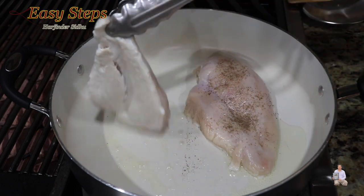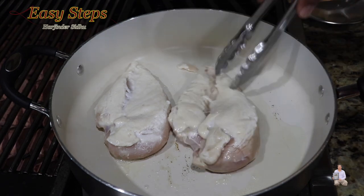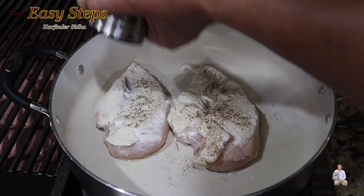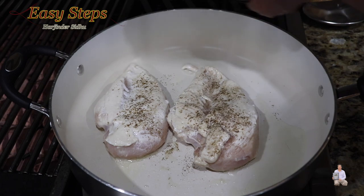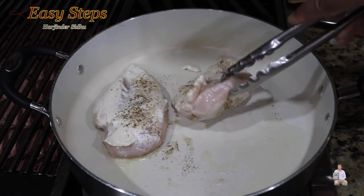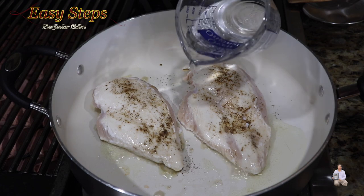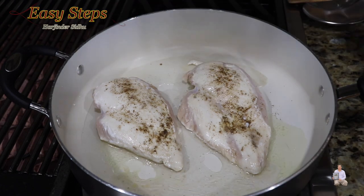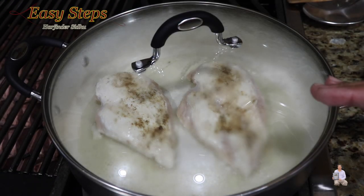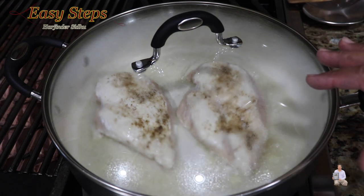Put the salt and black pepper on the chicken breast, then turn it over — this is less than half a minute of cooking. Add black pepper on this side, then add salt. Once we've added salt and black pepper, turn it over again, add water, cover with the lid, and we're going to cook it well. Bring your gas to medium and cook it for five minutes, then we're going to turn it over.